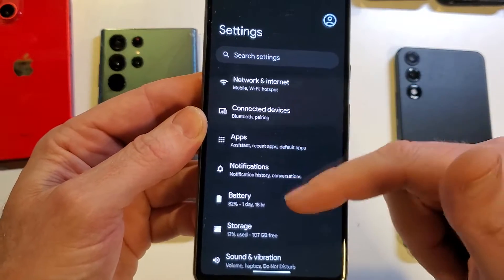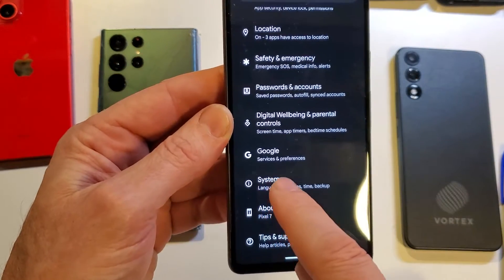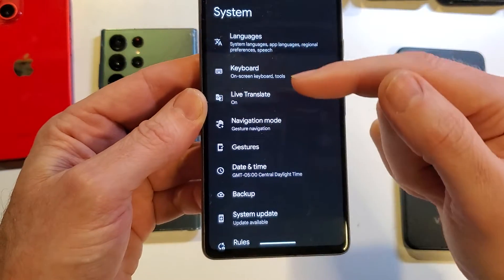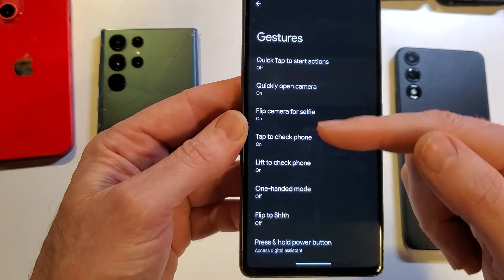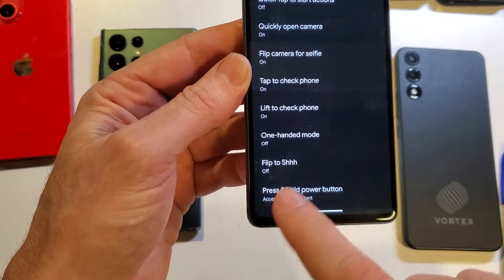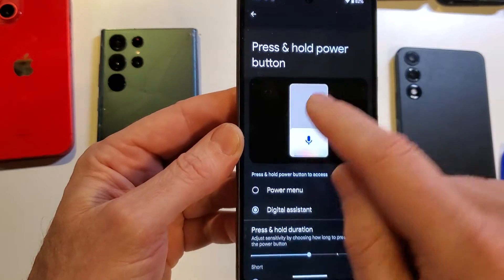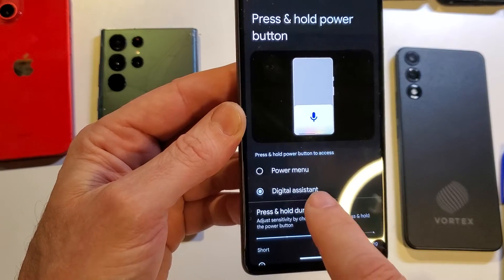Inside of Settings, you have to scroll all the way down to System. Touch System, and you're going to want to find the word Gestures. Gestures is right there. Now at the very bottom, press and hold Power — touch that one. Right now, press and hold Power brings up the digital assistant.